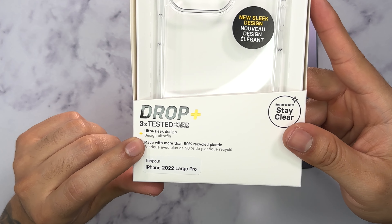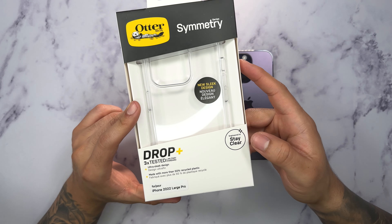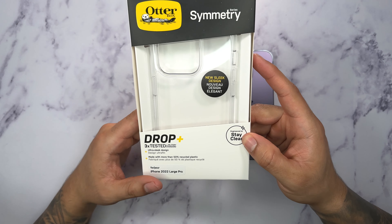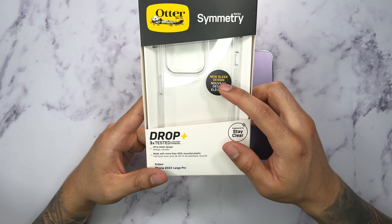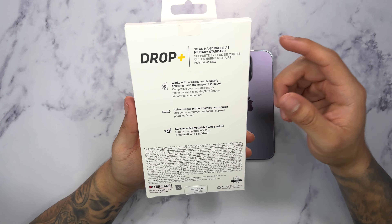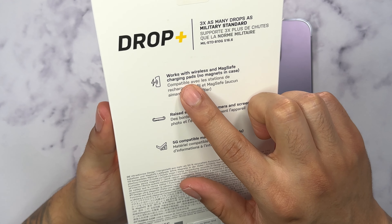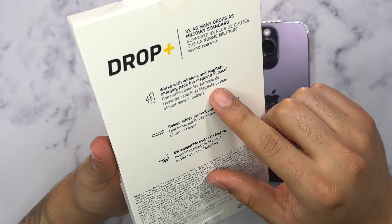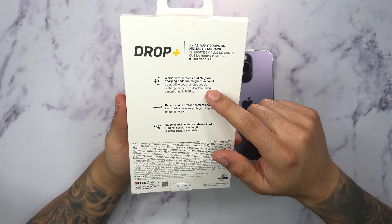It has a nice ultra sleek design and it's made with more than 50% recycled plastic. Being a clear case, OttaBox does say that it is engineered to stay clear. Taking a look at the back of the packaging, we have more details, and as you can see it will work with wireless and MagSafe charging pads, but because there's no magnets in the case there's not going to be any strong magnetic pull. So make sure you check out the Plus version of the Symmetry Series if you want MagSafe.